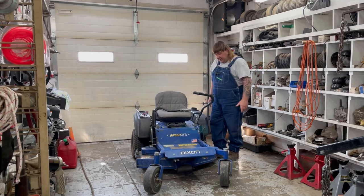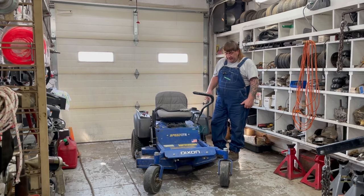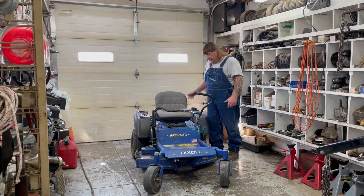Hi, I'm Mark from L&M Small Engine. Today we're working on a Dixon Speed ZTR 42 inch. I was called out to the house to pick this lawnmower up and as you can see it's in some pretty bad shape.